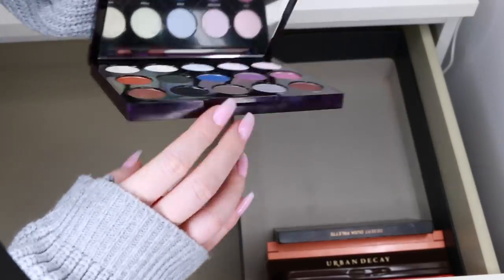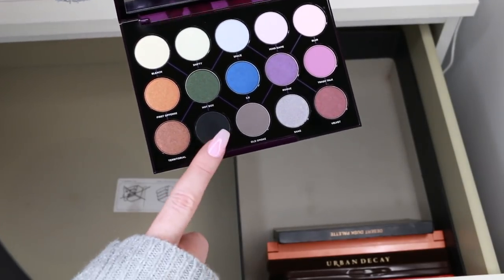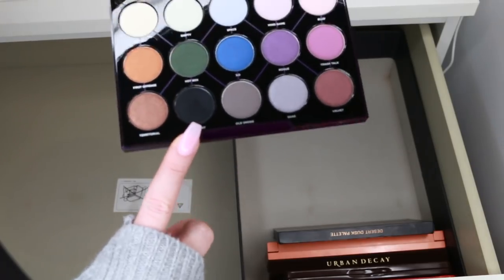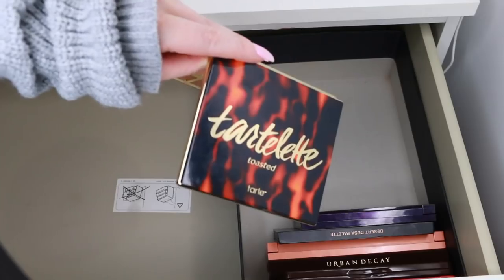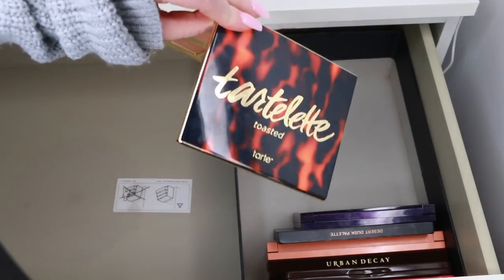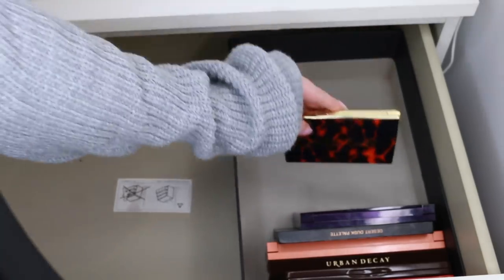This is the Urban Decay Distortion Palette — I recently used the black in a tutorial and loved it so much I want to keep the whole palette and try it all out. That black was insane; it's in my most recent smokey eye tutorial. I'm noticing a lot of warm-toned palettes here. This is the Tarte Tartlet Toasted Palette — I really like it, Tarte eyeshadows are great, so I'm keeping that.